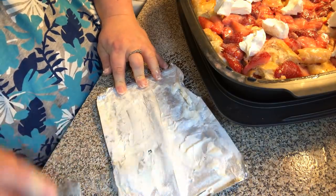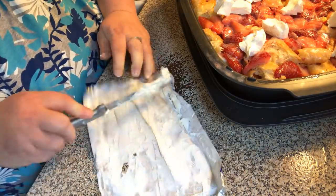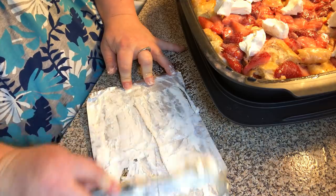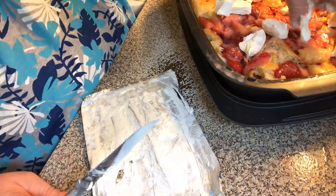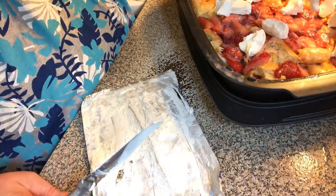I've got a lot of cream cheese on my knife, so let me take the back of my knife and kind of scrape it off. I'm going to have to wash my hands too.